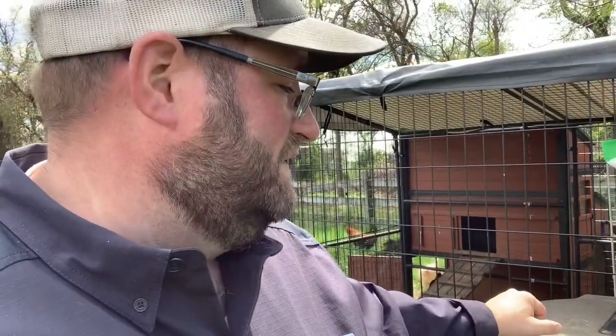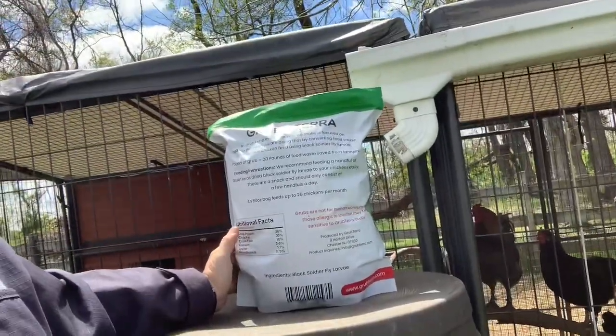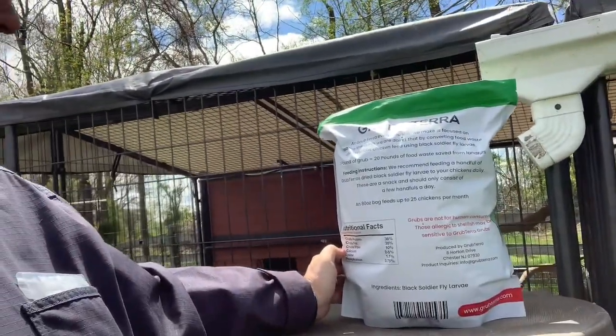We want to make sure what we're giving them is actually healthy. This GrubTerra black soldier fly larvae — we've got a package here, we're going to open it up, take a look at what it looks like, and feed it to the chickens. GrubTerra has done their research. These are naturally farm-raised black soldier fly larvae, so they're not coming from a factory at mass scale. The main difference I've noticed comparing the ingredients to a standard bag of mealworms is the calcium — it is way more. There's a little less crude protein, but the fat and fiber are about the same.